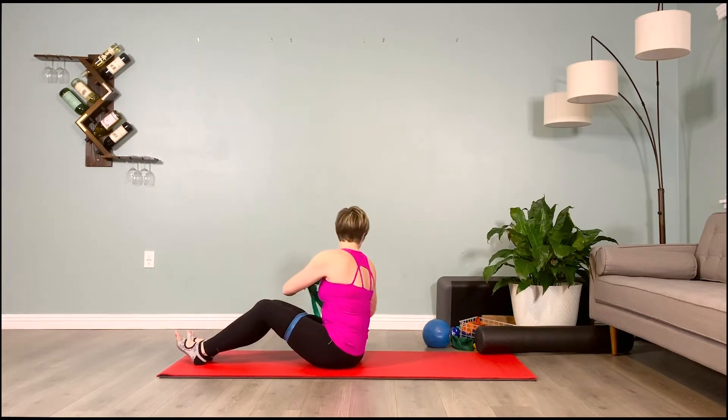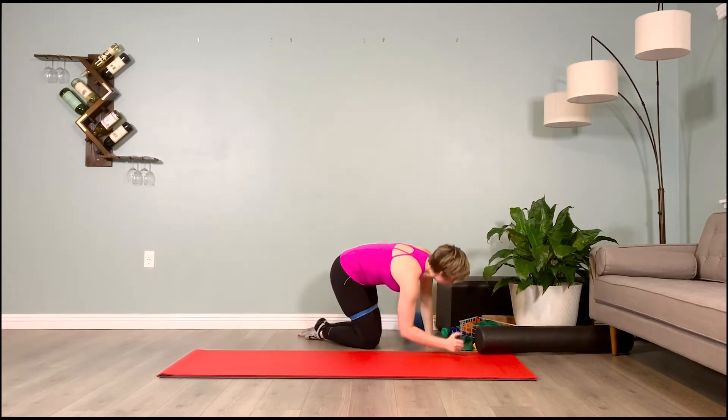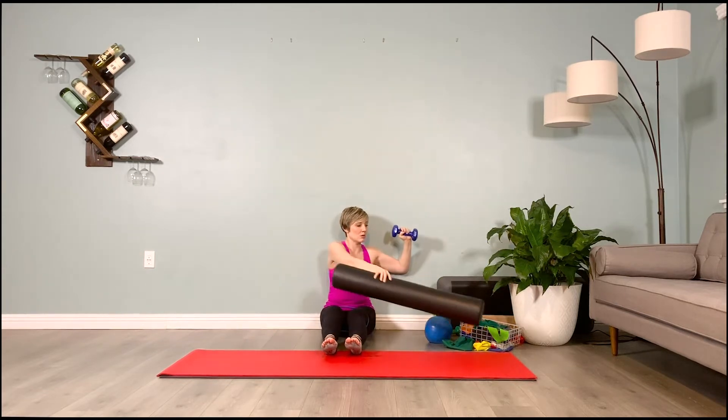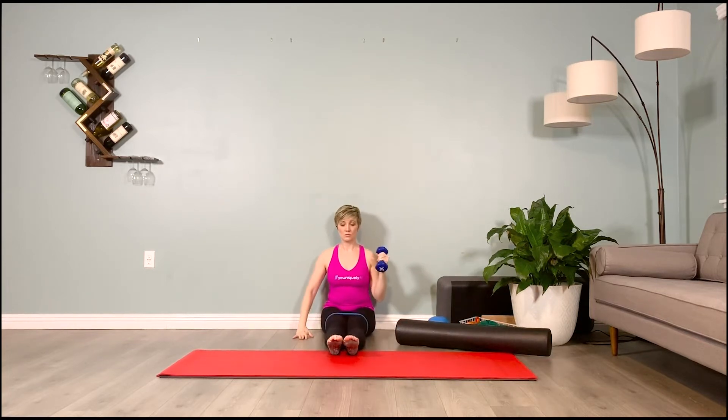Grab the five-pound weight and come sit against the wall. If sitting against the wall bothers your back, you can do this standing, or place the roller under the knees — just don't round the low back. Holding the five-pound weight in the dominant hand, bring the arms to cactus, imprinting the upper back, mid back, back of the head, and tailbone. If the roller under the knees allows you to sit upright, use it. We'll begin wall slides, but first: more upper back imprinting — front rib and sternum reaching for the back body, back body pressing heavy into the wall.